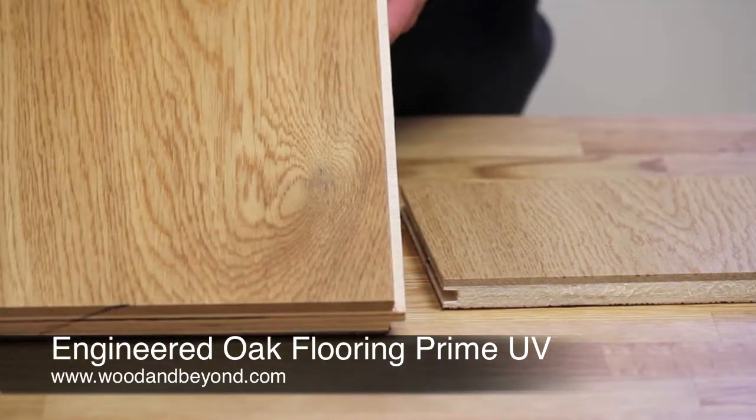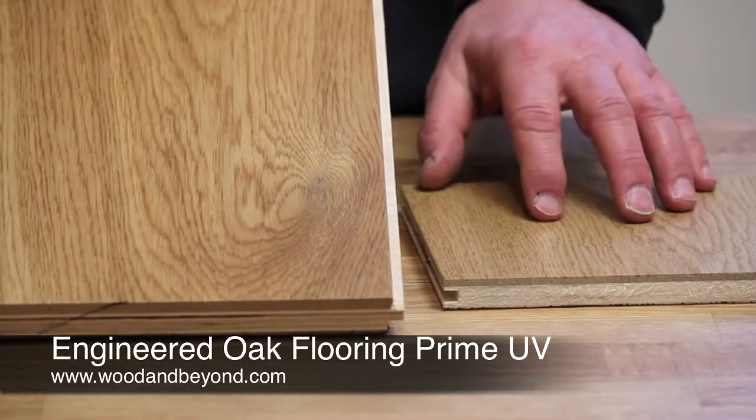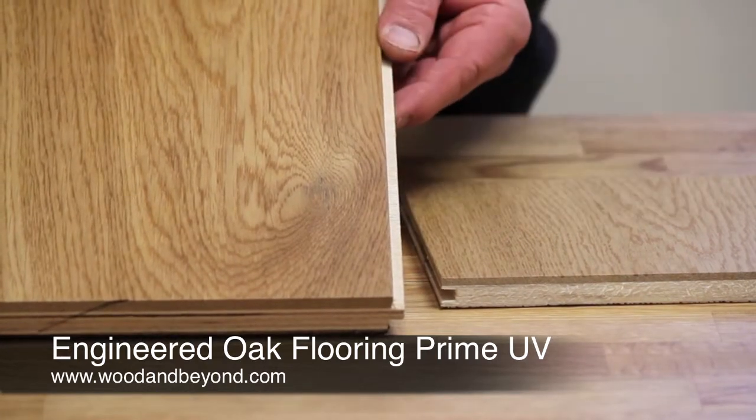The recommended installation method for this type of board is either floating, gluing or nailing down.